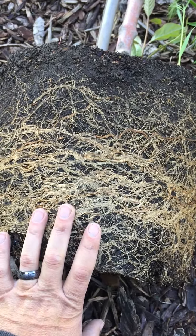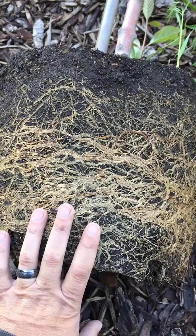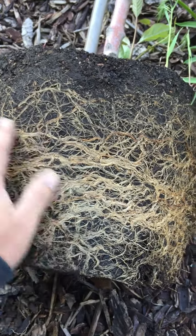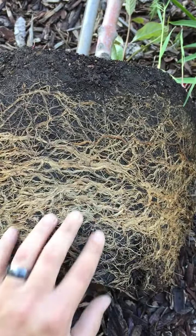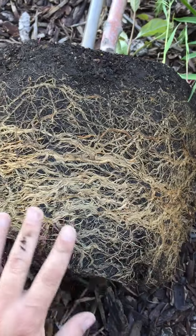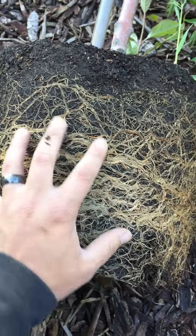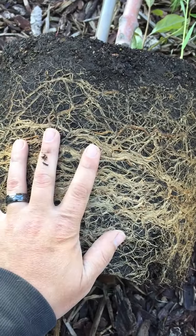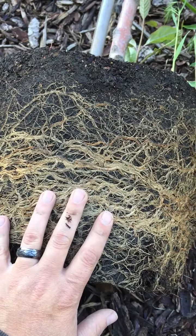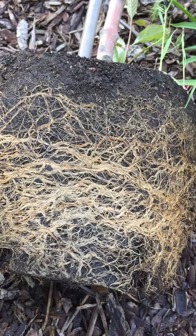Plastic pots make it a lot easier to plant things pretty much year-round; however, the one drawback is the smooth side where the roots hit it and they just kind of circle around, like we see here. We can see all these roots just running along the edge, and nature wants the roots to spread so they can support themselves in dry times and in the wind by grabbing onto surrounding soil.